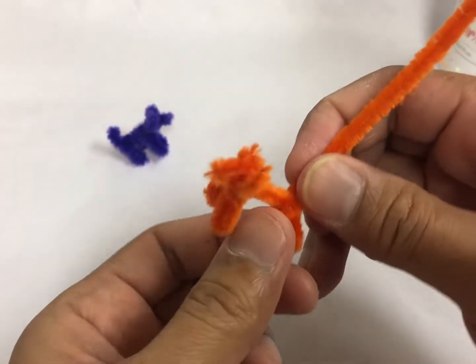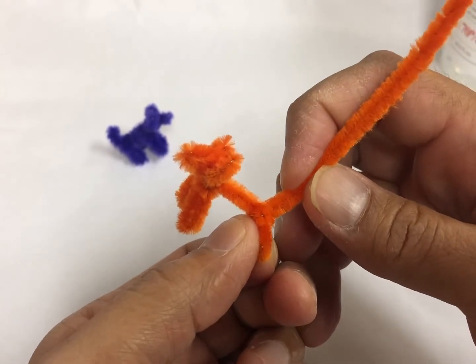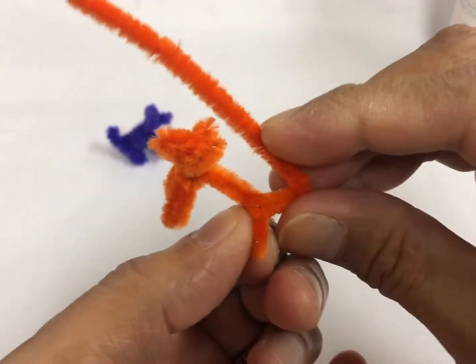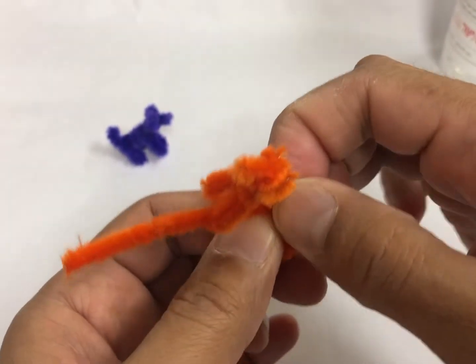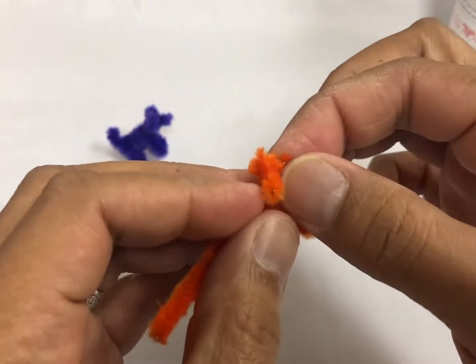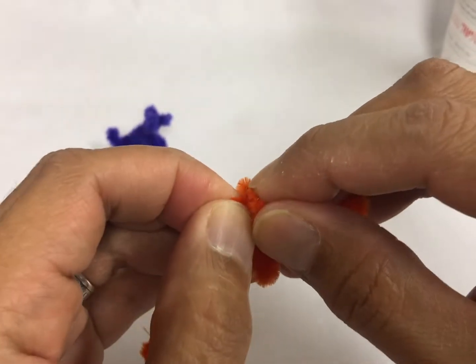And then you can make it however you like — maybe a shorter one or a longer one. I like a longer one because it looks like a dog. If you want a shorter one, it's going to look like a bear. Or if you make the ears a little bit longer, it's going to look like a rabbit.